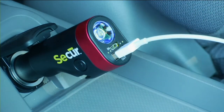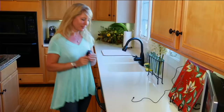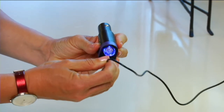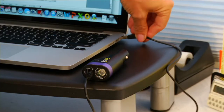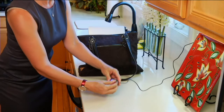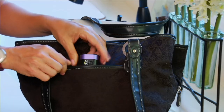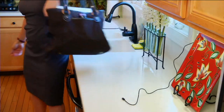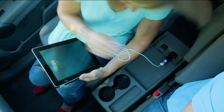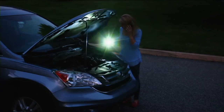The company is called Secure. This is their six-in-one emergency tool that is actually powerful enough to charge up your cell phone. You charge it up and it holds that charge like a battery. It's going to give you a flashlight and a flashing red emergency light as well. And then some things that most of us would not think to have in our automobile — a seatbelt cutter and a window breaker to get out. This has all of it.